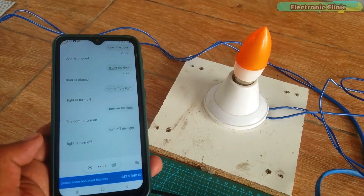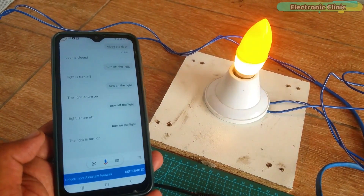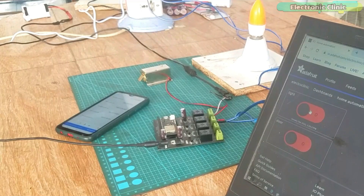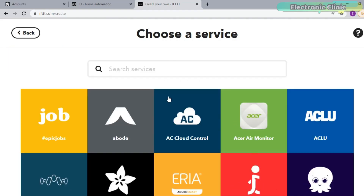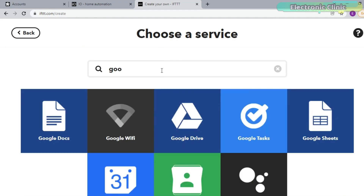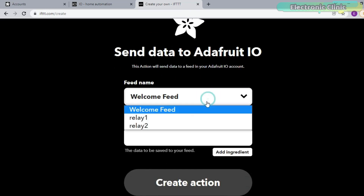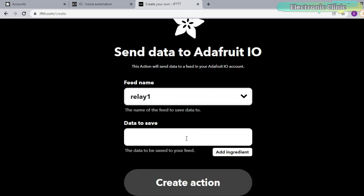This advanced level home automation system is based on the ESP32 Wi-Fi plus Bluetooth module. I will explain each and every detail including how to create a simple dashboard on Adafruit IO, how to create different applets for voice commands using IFTTT and Google Assistant, and how to link all these different IoT platforms to make a completely functional home automation system.